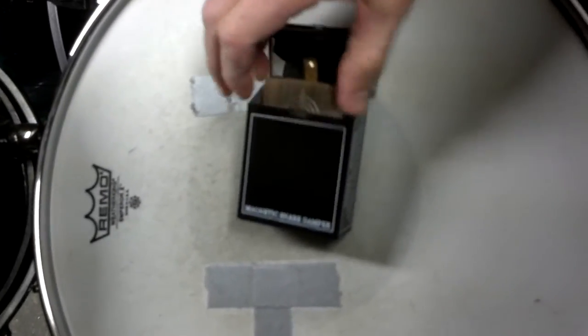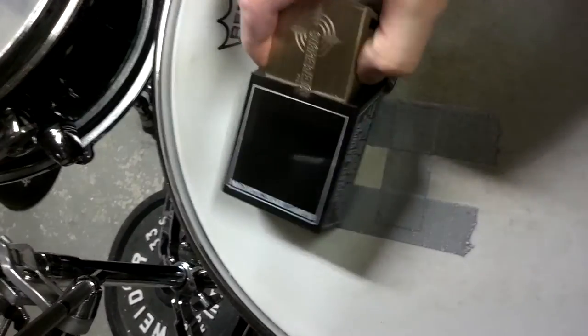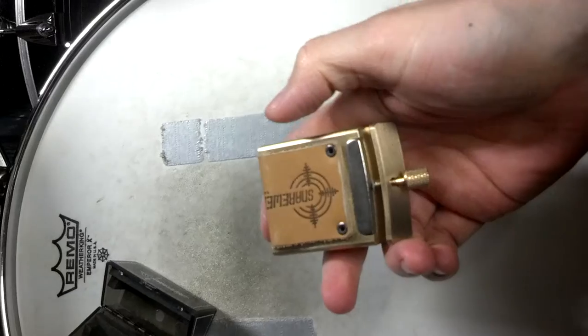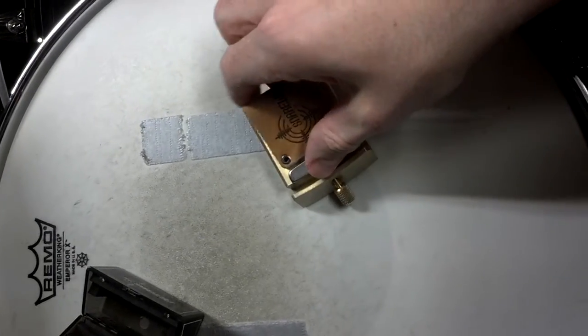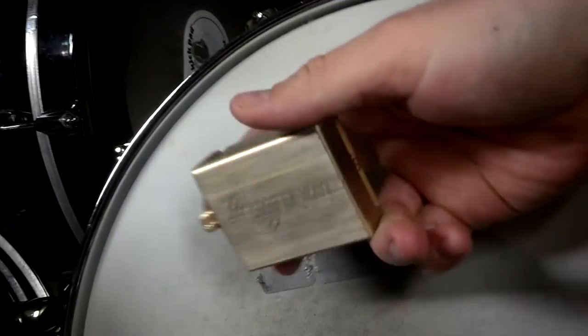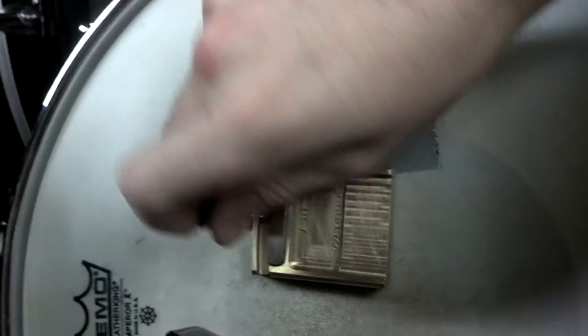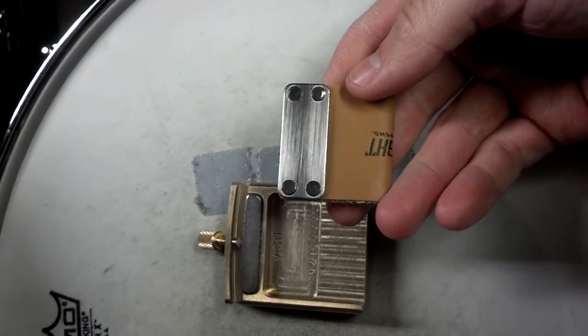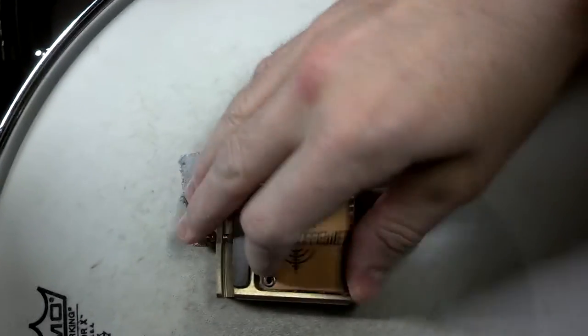What it is, is what it says — it's a snare weight, and what it's supposed to do is cut out all the drum overtones you get from your snare, any ringing or buzzing. It's a simple product. It's solid brass, made in the U.S. It's got one detachable part here. It's kind of hard to take out the magnet. It's just a leather strap that sits against the snare when you stick it in there.